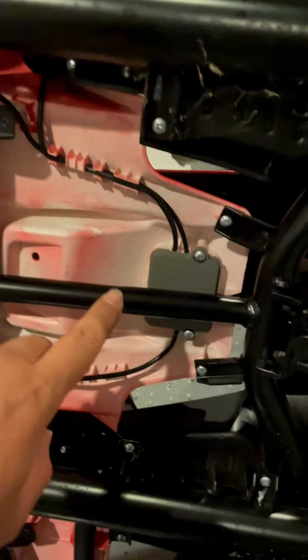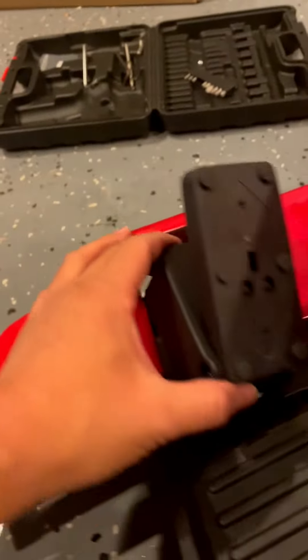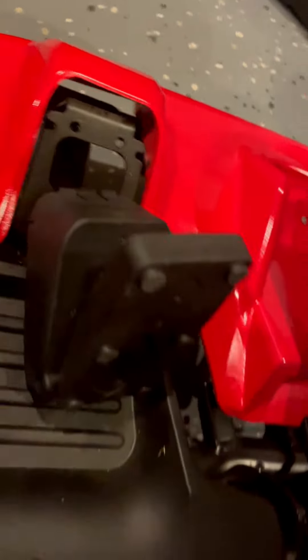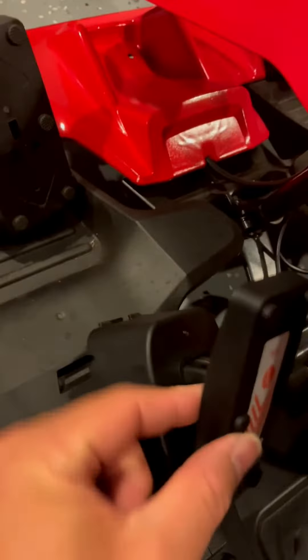Now you have to remove these four screws underneath the pedal. After you remove the pedal, you'll see these are the same shape as your kids pedal — just with a sticker or without a sticker.